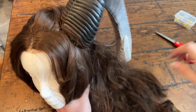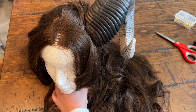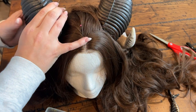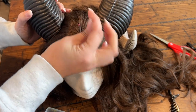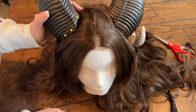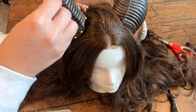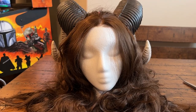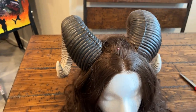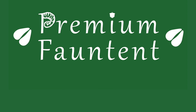And voila! The first horn is successfully sewn in. Now we just need to repeat the process on the other side of the wig. Stay tuned for our next video, which will be a craft-along as I style this wig.